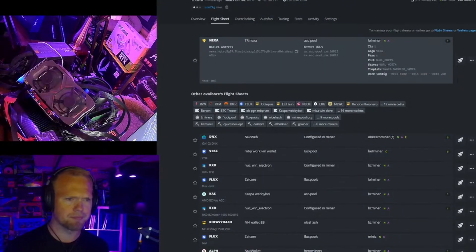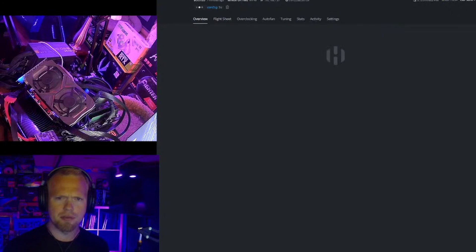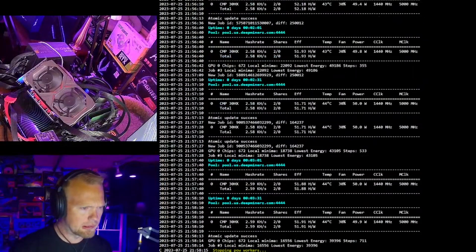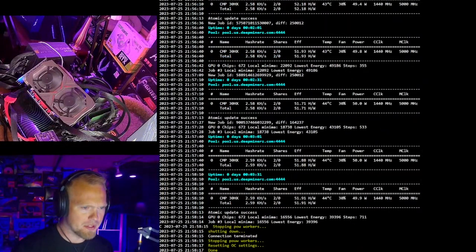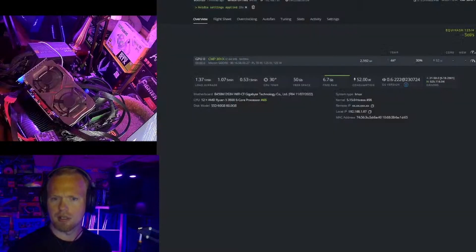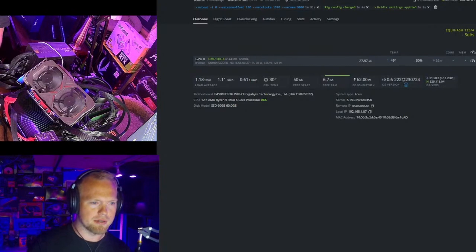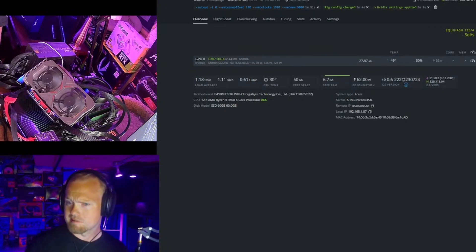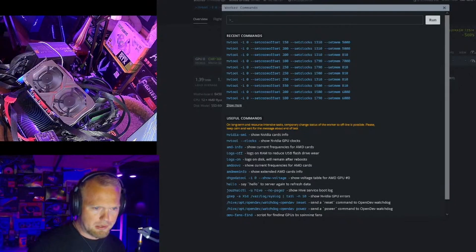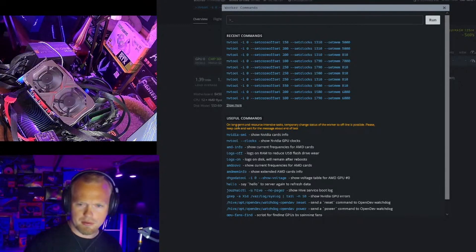Let's move on to Nexa. Our most efficient clocks are 1310 core, 200 offset, 5000 mem, which is going to be the 150 Nexa setting. So we should be seeing 28 megahash at 60 watts, and that's roughly what we're seeing here, which is an efficiency of 0.459. We're using Lolminer 1.76A.